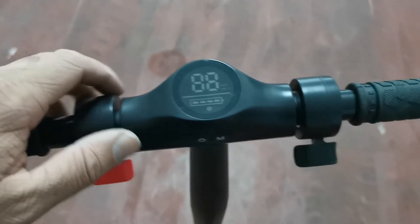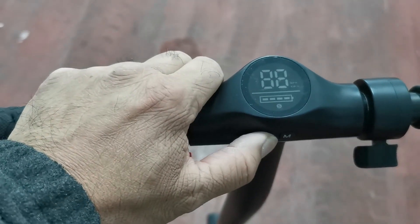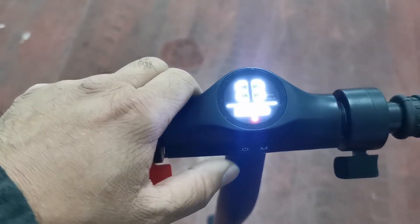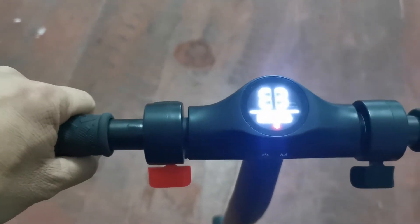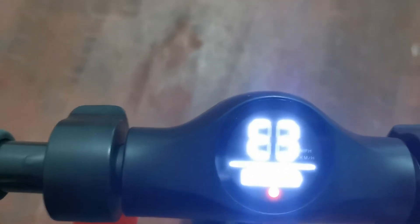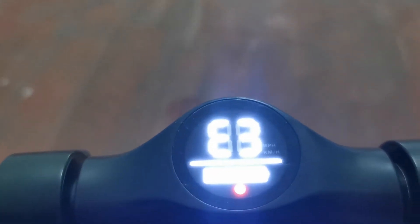When I switched on the scooter it shows me the error E3. This is actually the brake error, and it usually occurs due to a bad cable, connector, or a hall sensor that is not working properly.